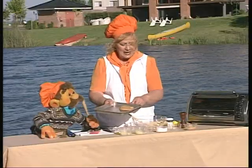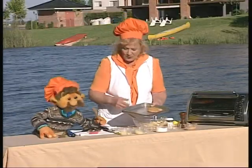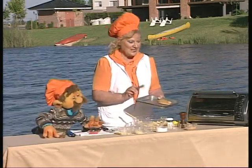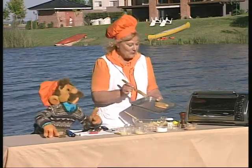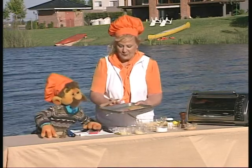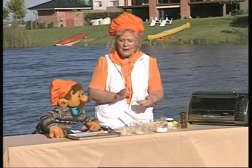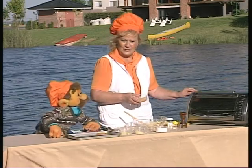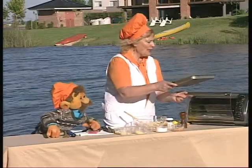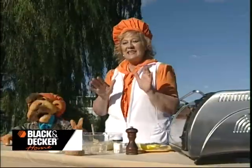Mirá qué bien. Después de desmoldarlo, le voy a pincelar con huevo. Ya estabas preparado con el pincel. Siempre atento, Poroto. Vos sí que sos un buen colaborador. Lo voy a pincelar con huevo, después le vamos a colocar este pan rallado que tengo aquí. ¿Ves? Y lo vamos a hornear en el grill, en este hornito que tenemos, que nos ayuda muchísimo. Entonces lo vamos a colocar aquí y lo vamos a hornear por espacio de 15 a 20 minutos.